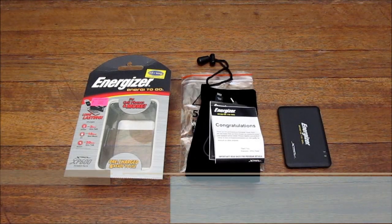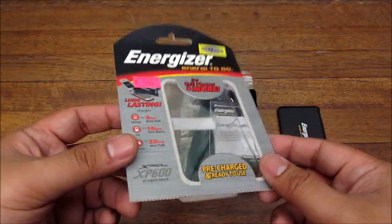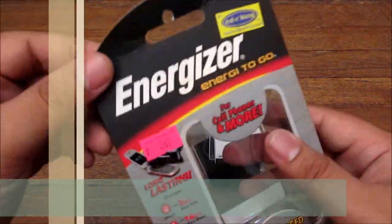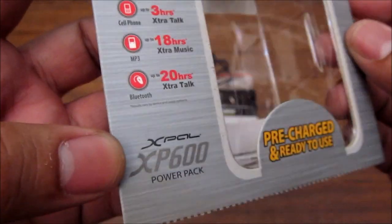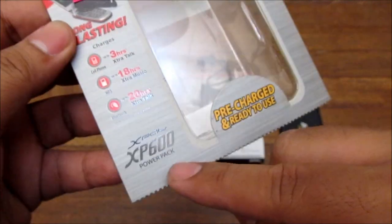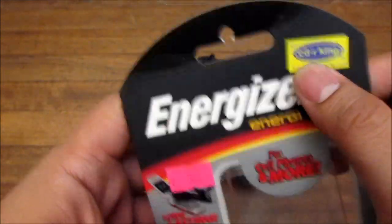Hey guys, I'm Alex from TheTechnoClass.com and today we're checking out a portable battery pack for your smartphones. It's made by Energizer and I bought it from CDR King — it is the Energizer XP 600 power pack, which has 600 milliamp hours.